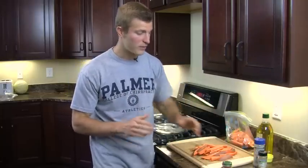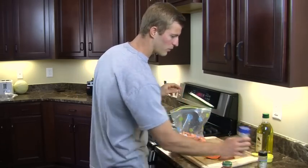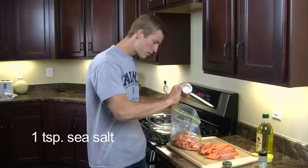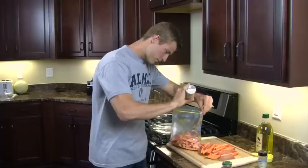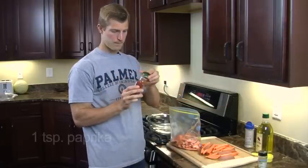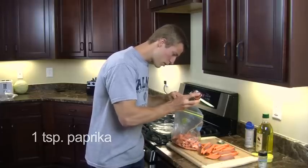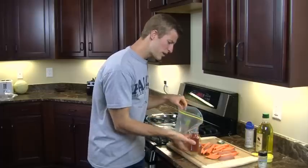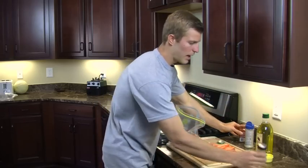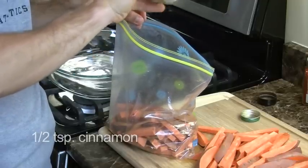Now we're going to start seasoning the sweet potato fries. We have a bag already with the chopped sweet potatoes. We'll take some sea salt and just dump that into the bag, sprinkle it in. Next we're going to add in the paprika — just douse the sweet potatoes in there, and once they're in the pan you can add a little more if needed. And the last thing is the cinnamon, which gives it a sweeter taste — throw the cinnamon all over the sweet potatoes.